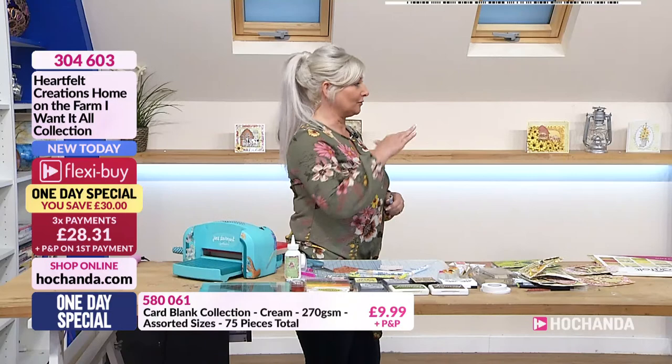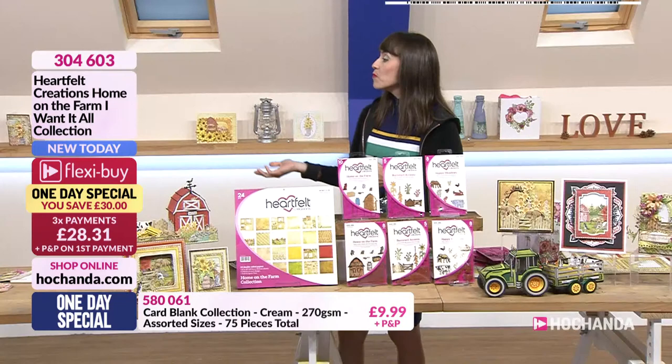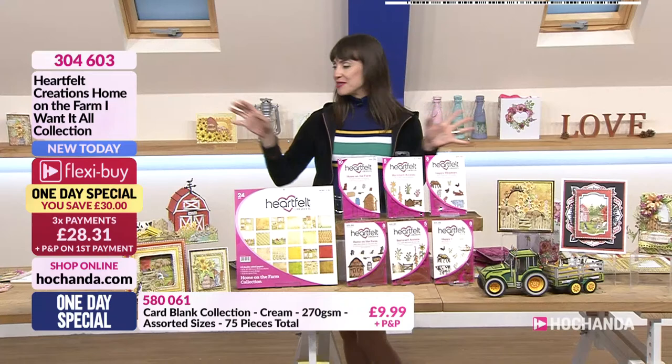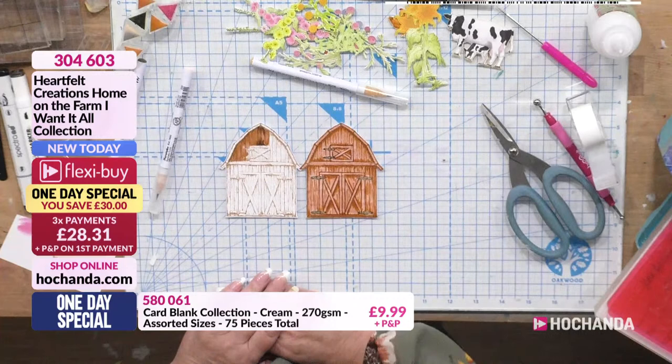I've even got in my downstairs toilet cards all on shelves in there. I bet when the neighbours come round they just love looking at your displays. The house is just full of cards and dogs. That looks really effective, Nicky. Obviously I haven't spent a lot of time on this one.